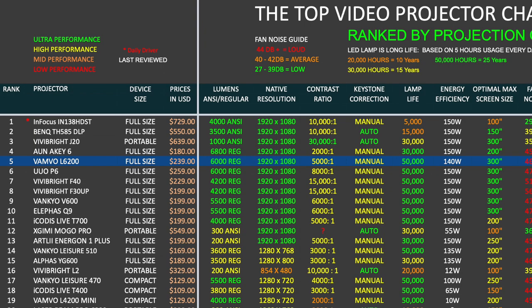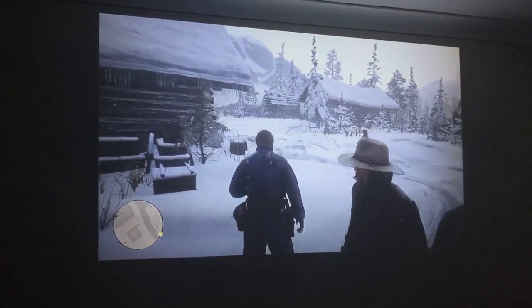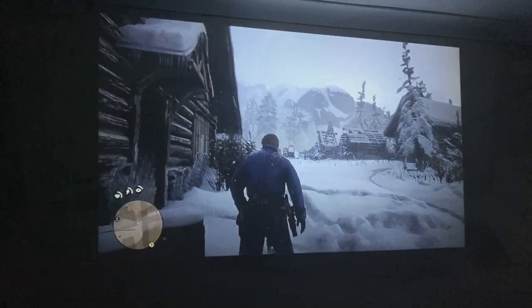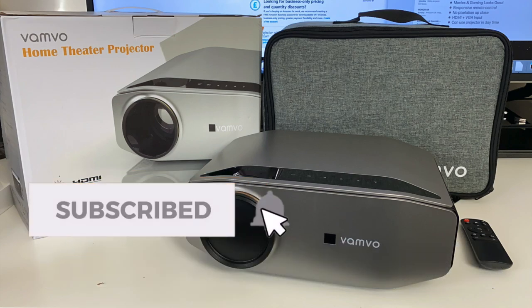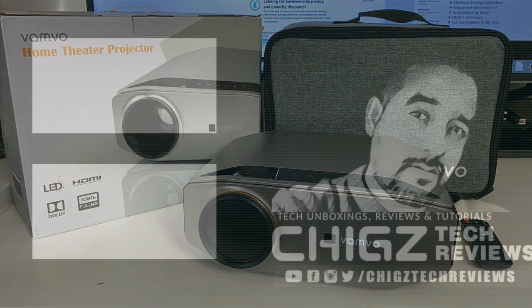This brings us to the top video projector chart for 2020, comparing specs and prices of all the latest projectors. The new Vamvo L6-200 has taken position 5 on this chart. You can read the full versions of all my charts online at chickstech.com. Bottom line: if you are looking for a decent full HD home cinema experience, this projector will certainly not disappoint especially at this price point. Links are in the description — thanks for watching and I'll see you in the next one.